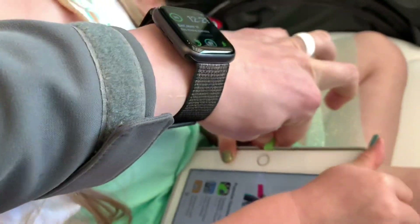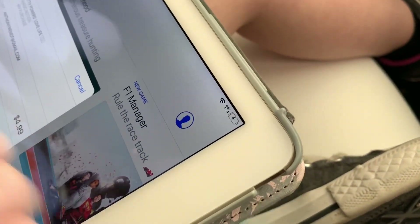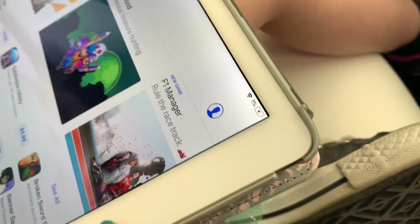You need some help there? Yeah. Hold the iPad, hold that tight. Got it. You charging? I think so. Oh, we just made it, Brooke. We just made it. Alright.